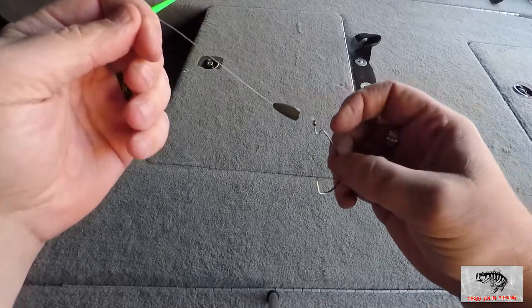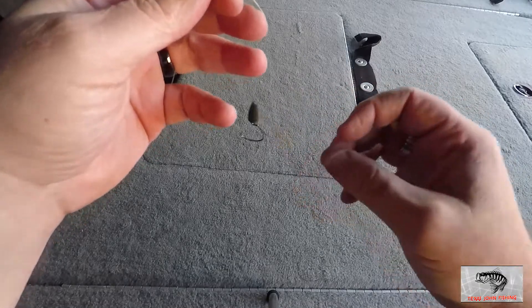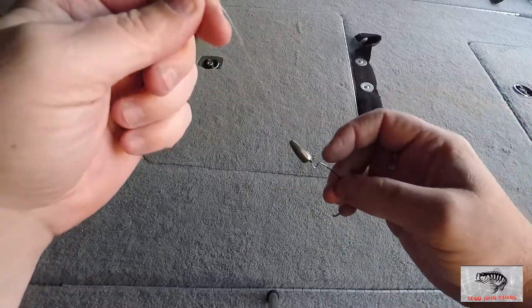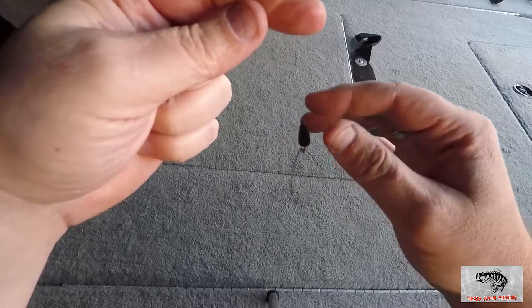Then you mount some sort of plastic on there and you fish it on the bottom. It can get bit on the fall, it can get bit a lot of different ways, but that is the basics of a Texas rig. So I'm going to show you how I set that up.